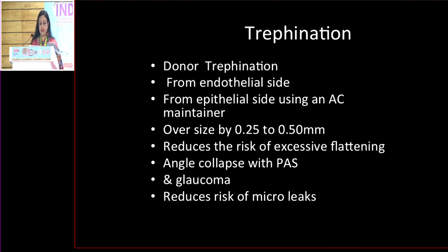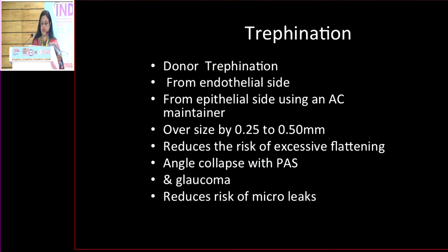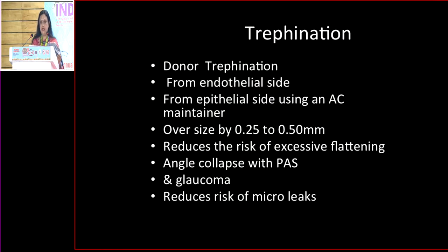Donor trephination can be done in several ways, either from the endothelial side or from the epithelial side. Most of us prefer to do it from the endothelial side. If you do that, it's important that you oversize the graft by about 0.25 to 0.5 millimetres, because otherwise there is a risk of excessive flattening which can result in angle collapse and post-PK glaucoma. It also reduces the risk of microleaks.